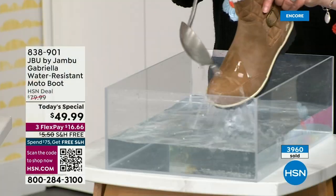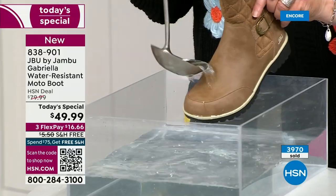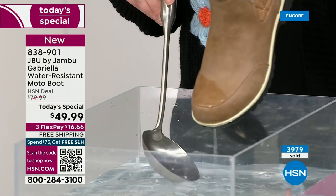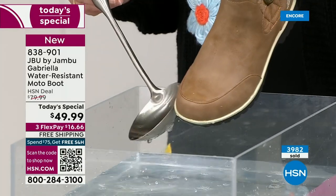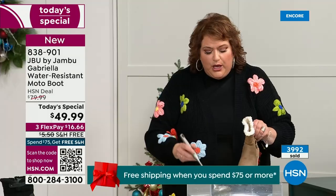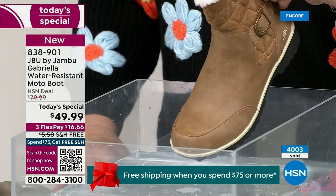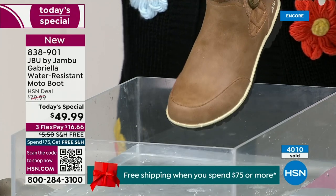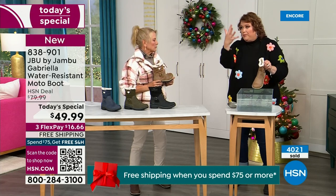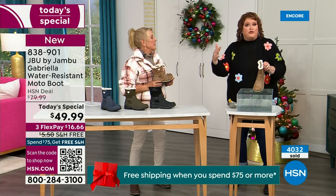One of the great things about Gabriella is she's water resistant. That means if there is that puddle, if there is that sudden downpour, sleet, rain, if it's snowing — you're seeing how it just beads right off. I just take a soft cloth and wipe over the top, but what you're noticing is that it does bead off. That's a key feature, because we never know what the elements are going to hold, especially during the winter season.